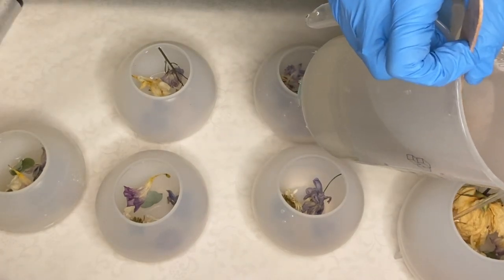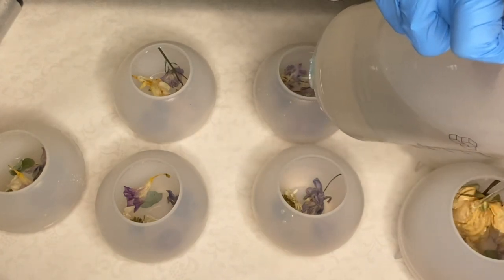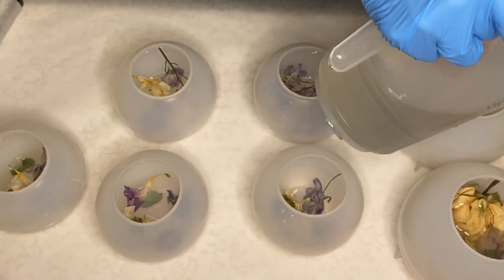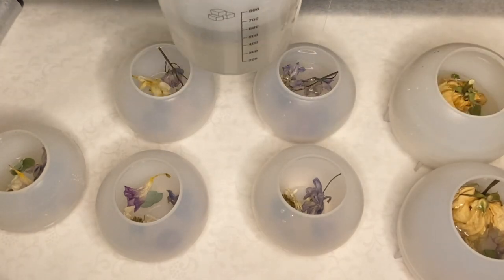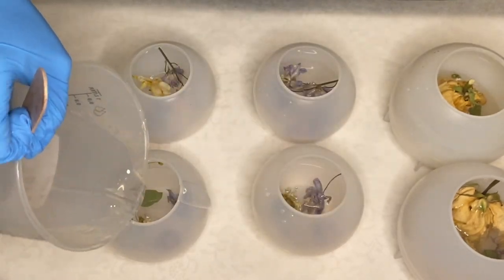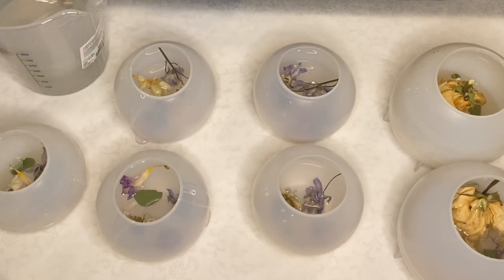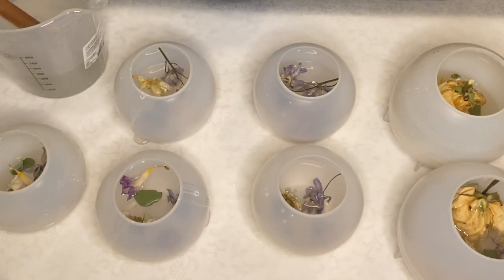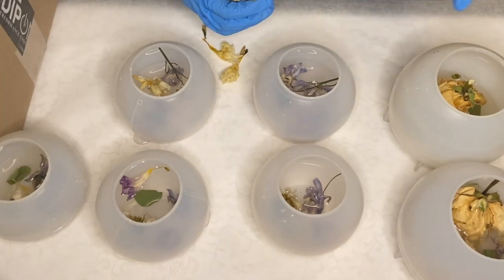I pour in my resin once more into each mold, and again I add in more flowers.